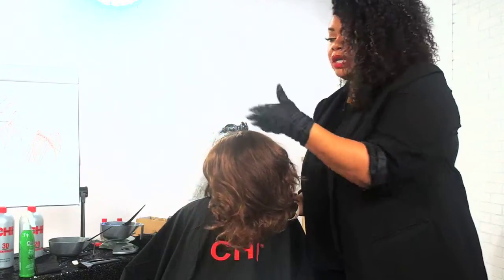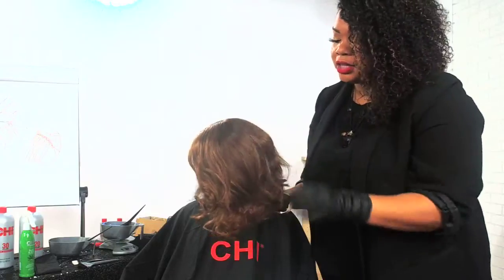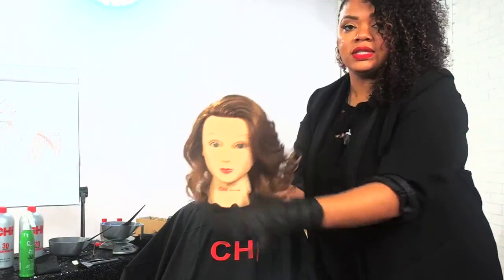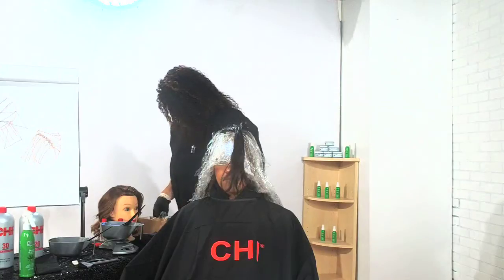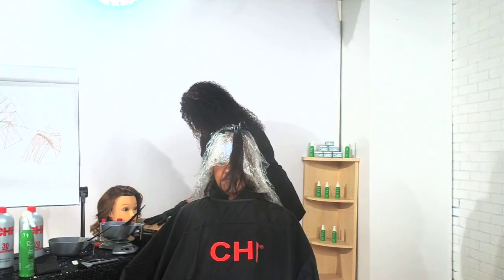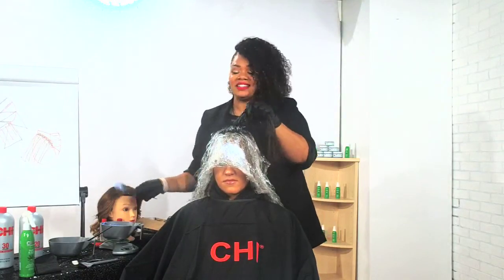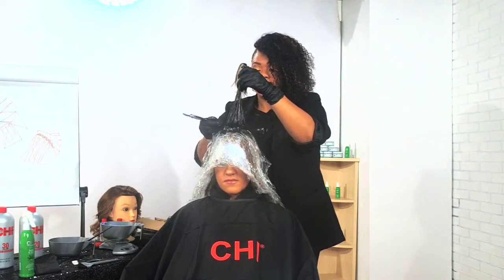Look at all the light catching here. Around my face these are my money pieces — the pieces that clients come back for. You're able to get this in and get it done quickly. You're able to have those money pieces in. Pop quiz: what does Hemp Oil do? I want to know if you're paying attention. I want to share as much information as possible so you can understand how our Bleach and Shine works as well as our Bond and Seal.